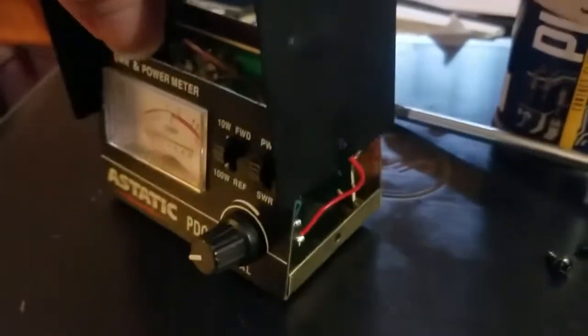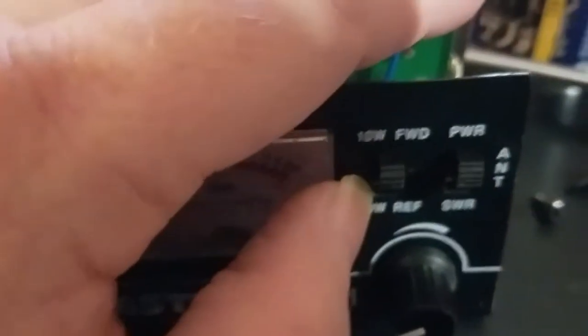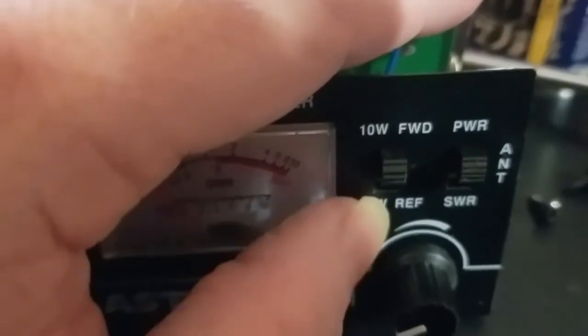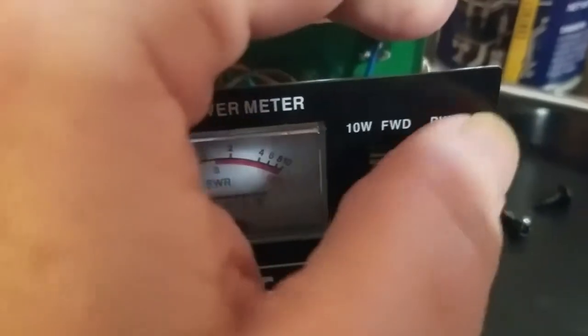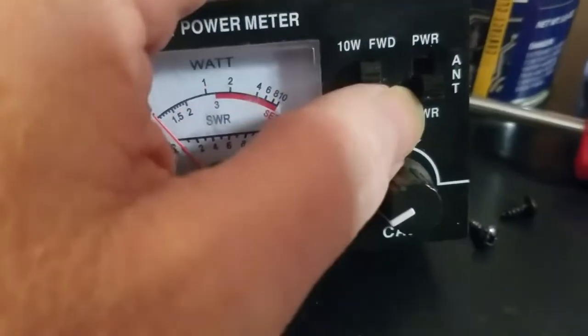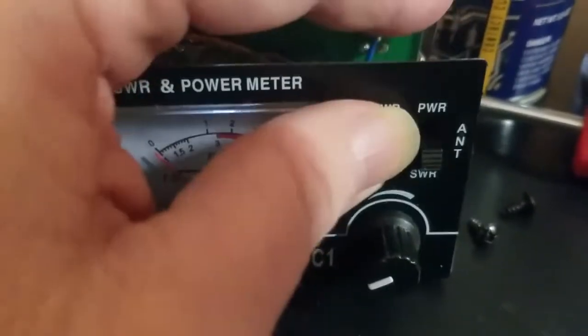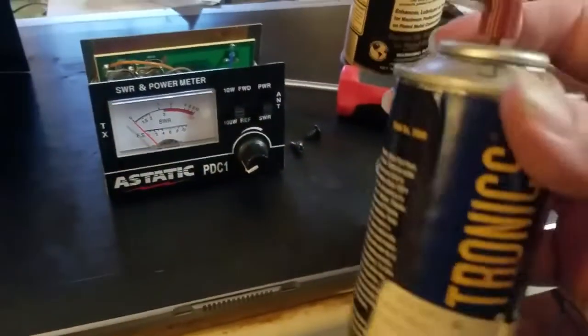I took those two screws out and really the case just comes right off. Now you've got these two switches here — the forward reflection switch and the power switch for sine wave reflection.